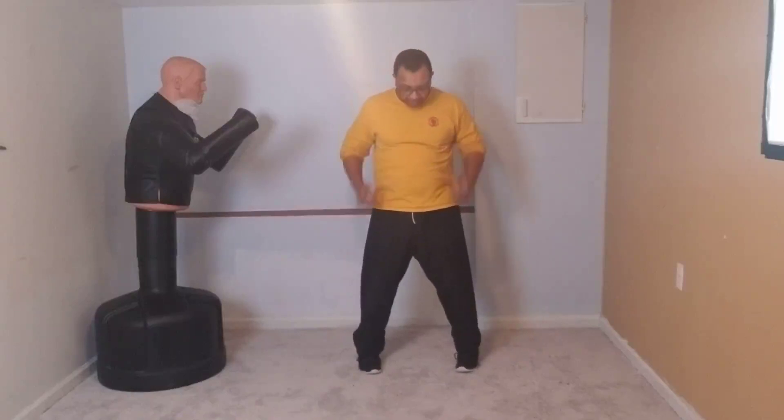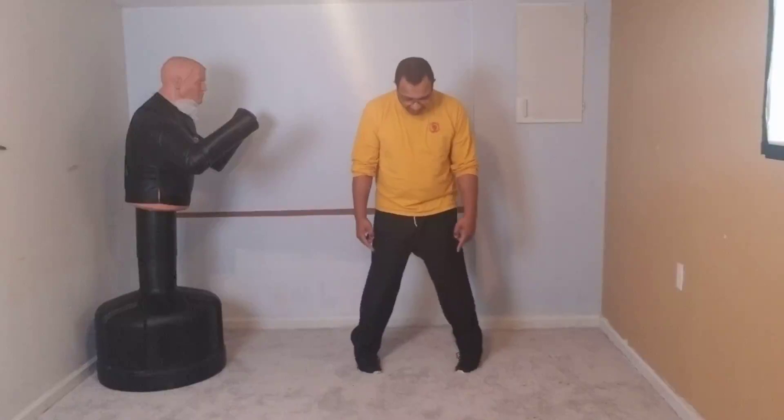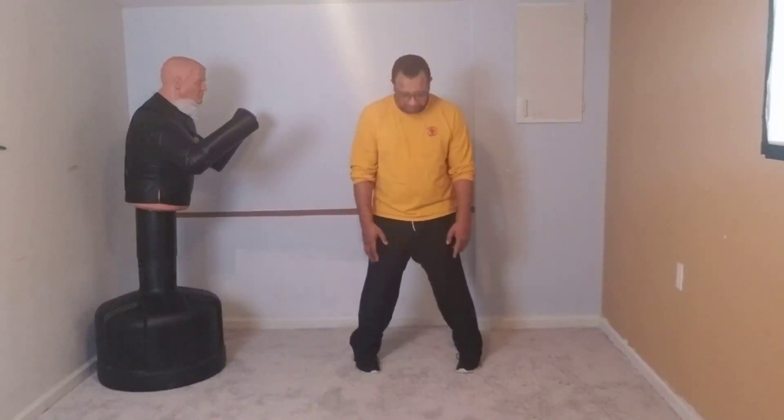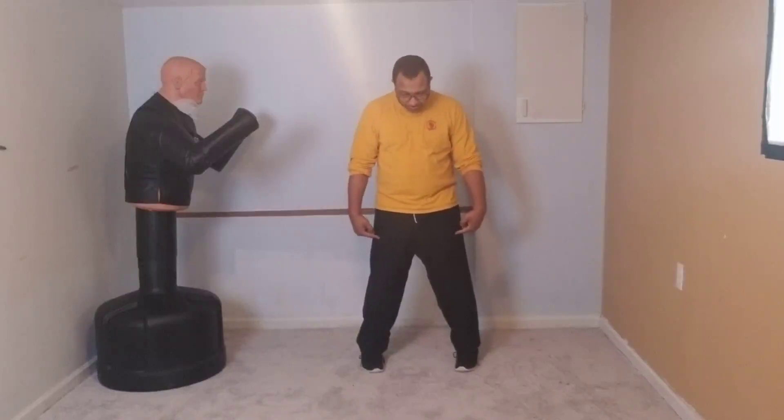Pull the toes up so you can get on your heels, then turn the toes out — rotate on the heels, not on the arch or toes. Come up on the balls of each foot, then turn the heels out. You don't want the heels turned so far out that knees press inward — you want a natural stance where knees go in a triangle shape but also forward.